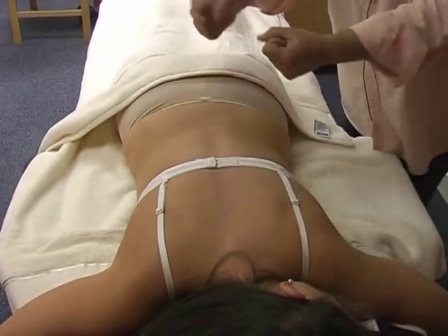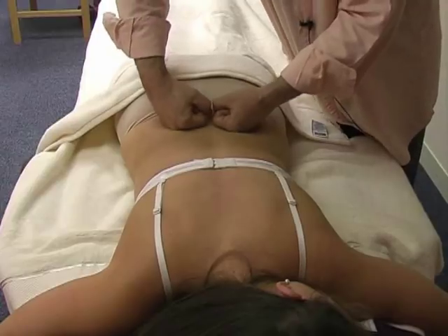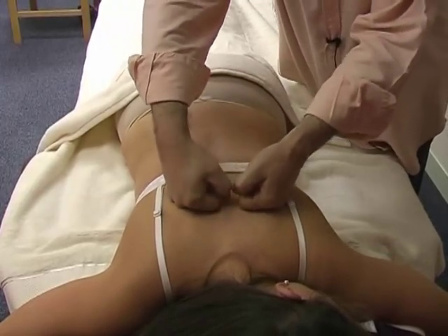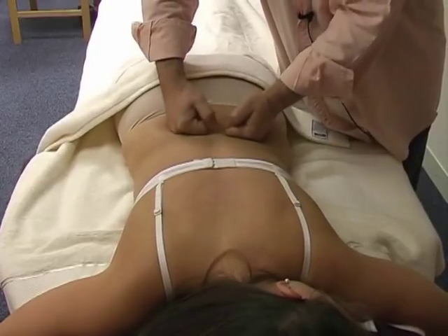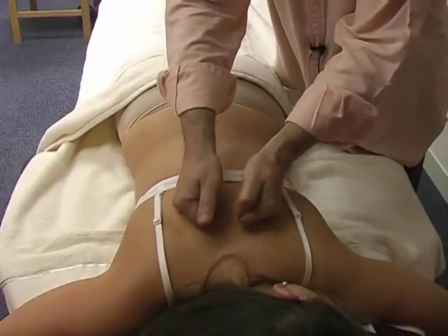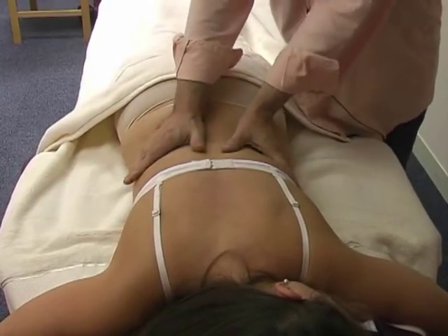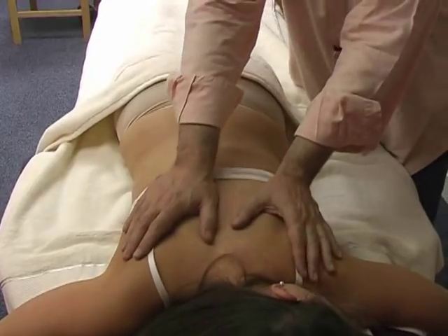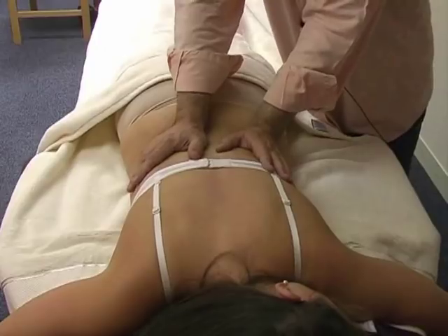Next, we use a wrist rotation technique on the paravertebral muscle bundles — the erector spinae — creating a gentle torsion. Very nice and relaxing for tension in the paravertebral muscle, but at the same time quite invigorating. Next, slight pressure down — you're not putting pressure on the spine, but just on the side of the spine and throughout the back.